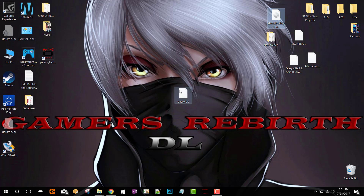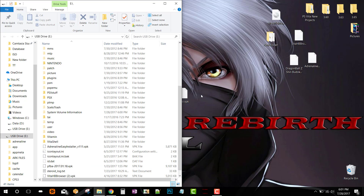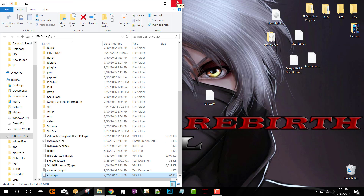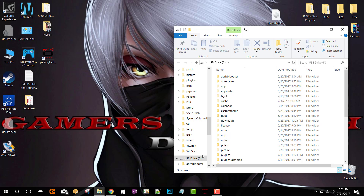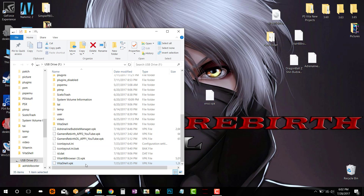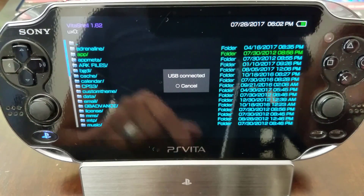There it is — Henkaku Enso VPK. This is amazing, I'm so excited right now. I'm just going to go ahead and connect my PlayStation Vita via USB and transfer that VPK. That was my Vita 1000 — now I'm going to transfer it to the PlayStation Vita 2000, same process: connect via USB and transfer the VPK.